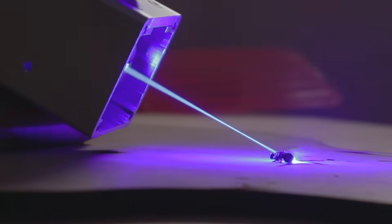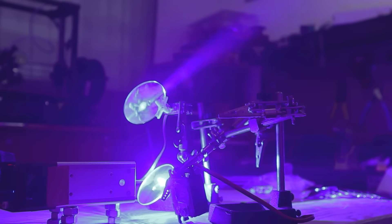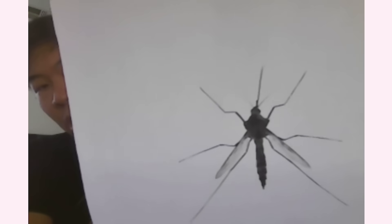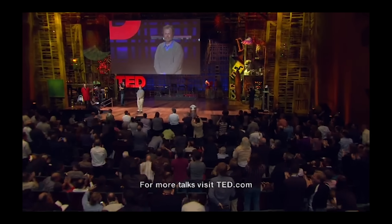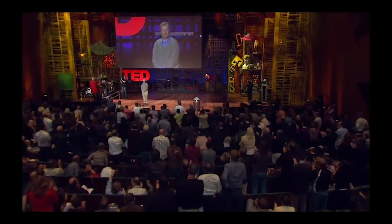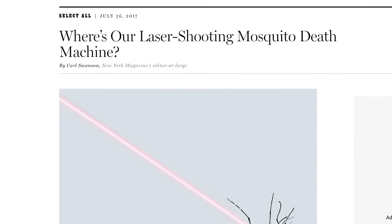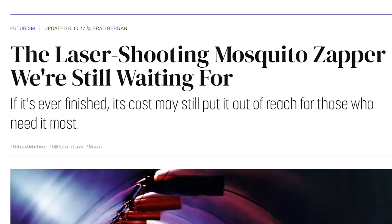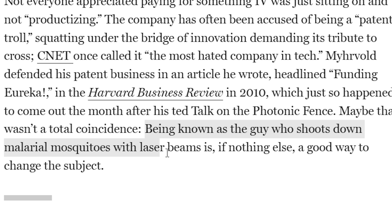Oh my god! The laser is definitely powerful enough to assassinate a bug, but I was having a lot of trouble getting the computer to auto-aim — it kept targeting airplanes instead of mosquitoes. And that's when I noticed that this TED Talk is from 2010. So I tried to find more information about how the machine worked, and all I found were articles about how the whole thing was probably fake. This is bullshit. We were promised the future, and instead we got microplastics and skibidi toilet and Elon Musk.